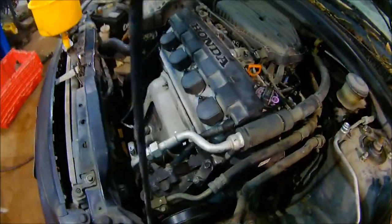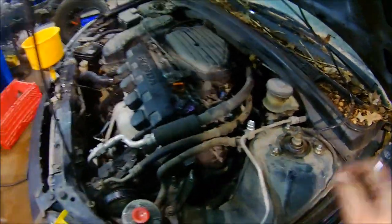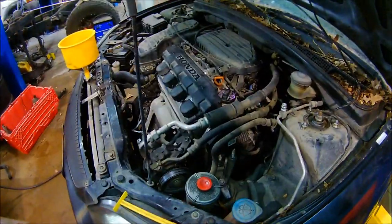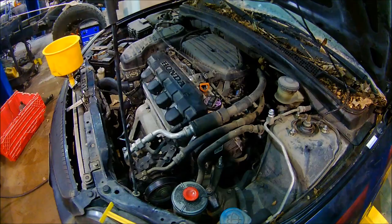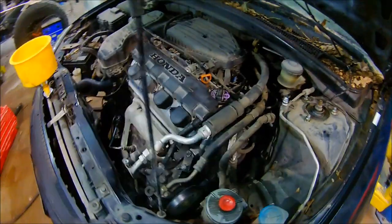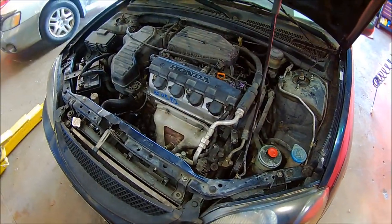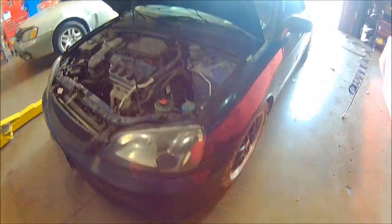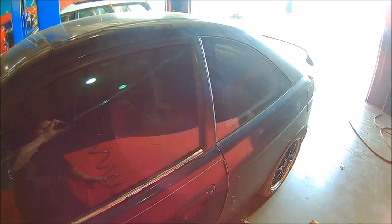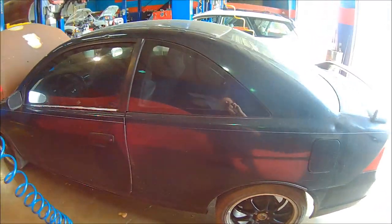Checking all the fluids — still have to fill up the AC and do a few little things here and there, button it up, and she'll be ready to go. Can't wait to see my dad's reaction — should be priceless. The car is done: AC is charged up, all the fluids are good. Just got back from a test drive and everything's working as it should. Now it's time to take it to the car wash, wash it up real good outside and in, vacuum it, detail it — all that good stuff.